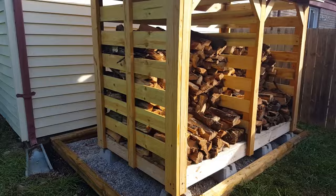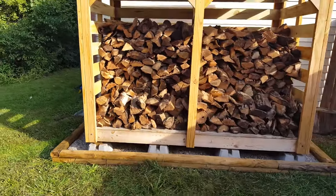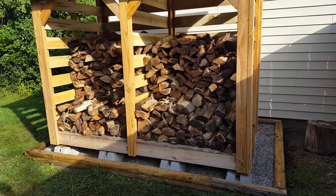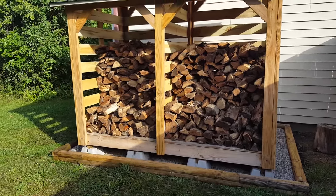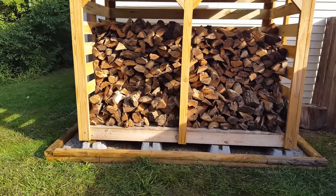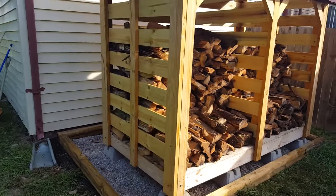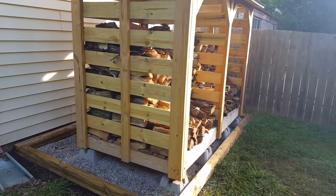A couple final things to mention: I used deck screws for every part of this thing rather than nails. Every beam, support, slat, and floorboard is attached with hex bit deck screws. The only nails in this entire thing are roofing nails for the shingles. I could have gone a lot cheaper and a lot faster if I used my framing nailer instead of screws, but I almost always choose screws because I want this thing to outlast me. Nails work themselves loose — for instance, my privacy fence is built with mostly nails, and I see new pickets working themselves loose every year.